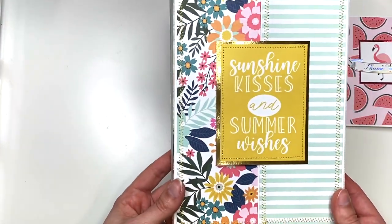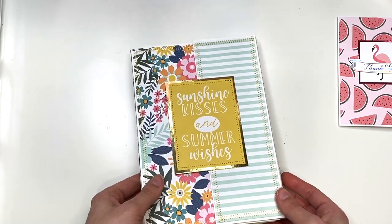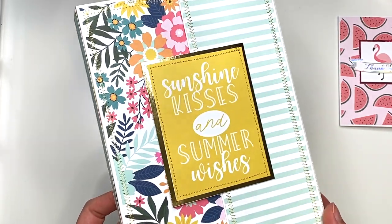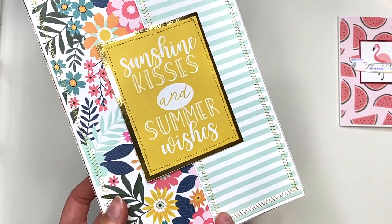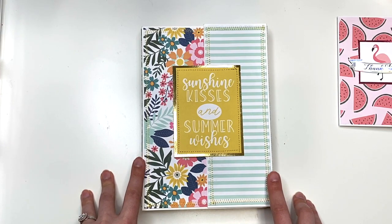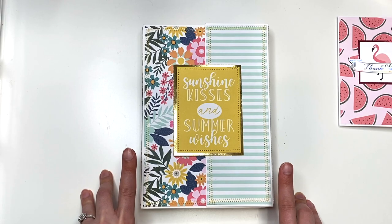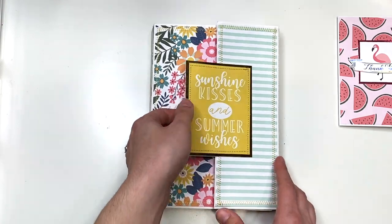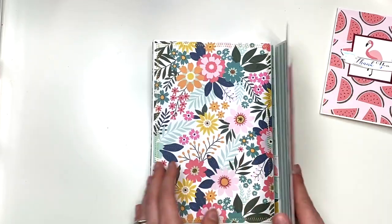Here's the folio. This was a custom order, so it is not available for purchase, but this is what it looks like. You guys know I do all of my zigzag stitching — you're always asking me what sewing machine and thread I use, so I'm going to have both of those linked down below. I'll also have the tutorial for this and the tutorial for the envelope linked down below as well.